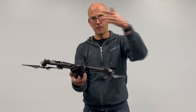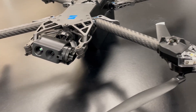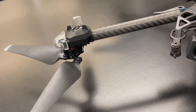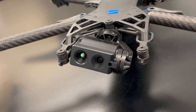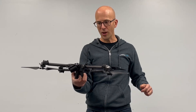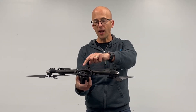Now the first thing you notice about this are some really unique features: side propellers, and you also have three blades instead of two as on a typical drone. This is anything but a typical drone — interesting design, lots of carbon fiber, it's heavy. And as Boris the Blade says, heavy is good, heavy is reliable.